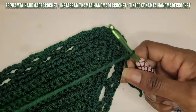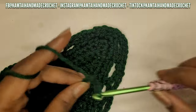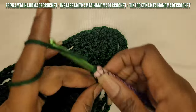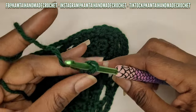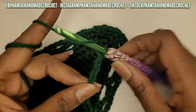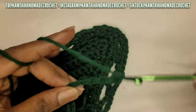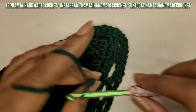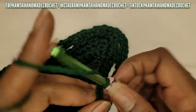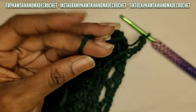Now making the strands for the ties - I'm going to chain about 20 to 30 chains. You don't have to make it too long since you'll have two ends. Make the chain as long as you need - just long enough to tie it in the back and still be comfortable. You can make it longer or add some single crochets to the row.